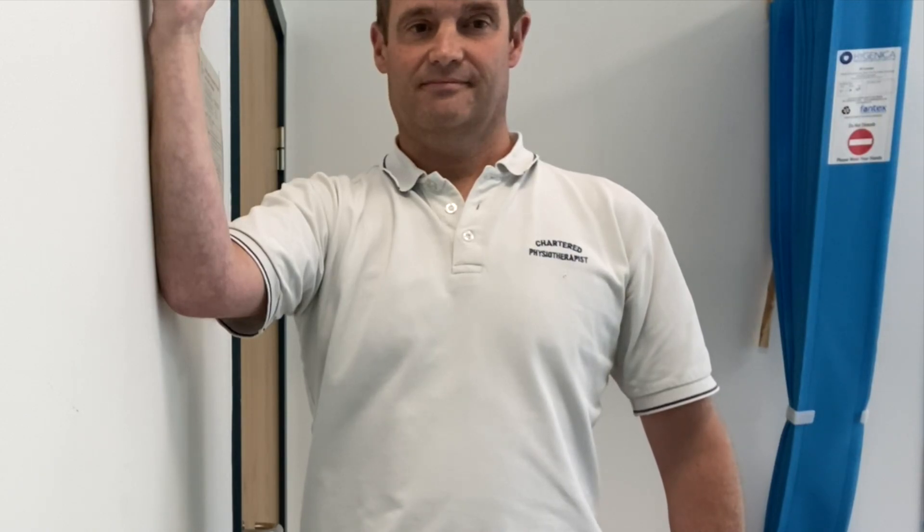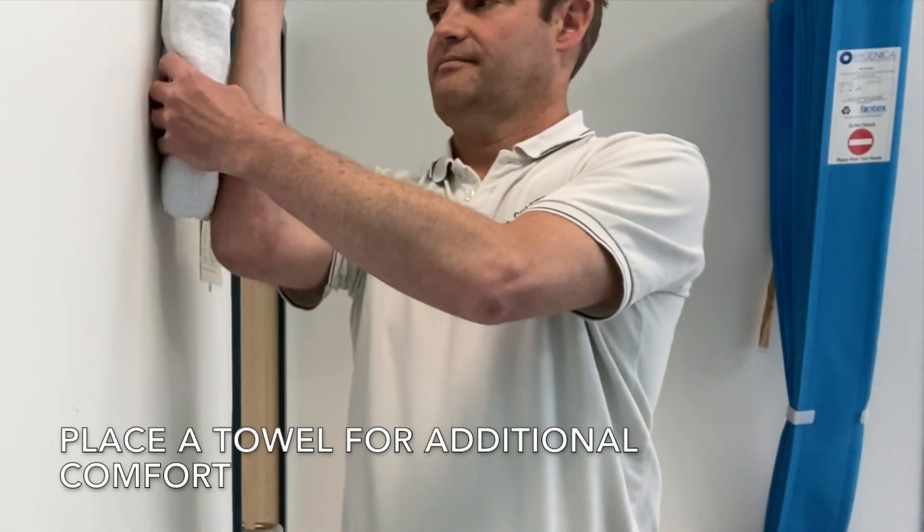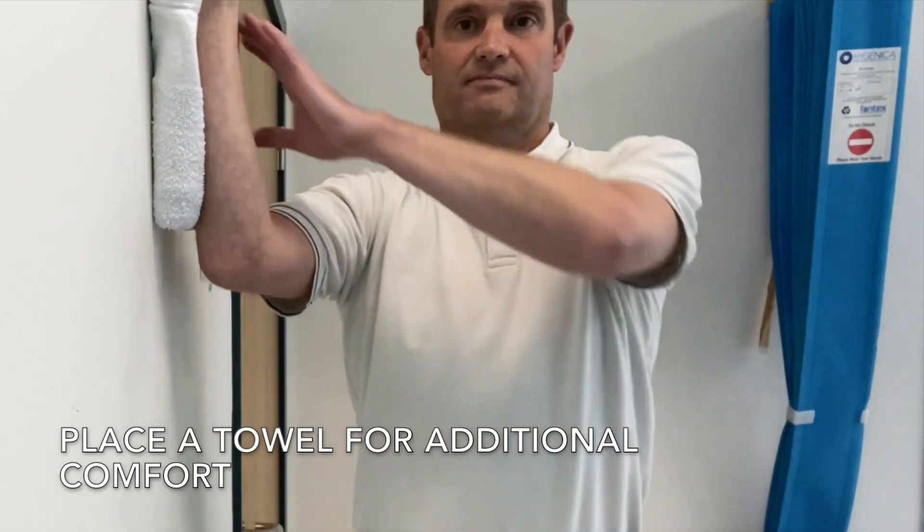You can either do it with your arm directly against a wall, or you can place a towel between your wrist and forearm and the wall to make it more comfortable.